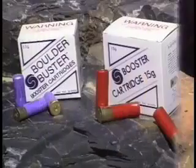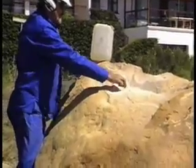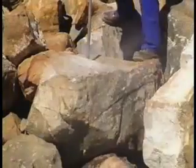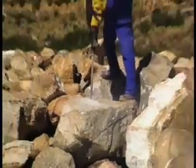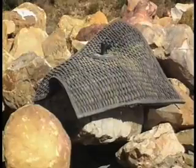Depending on the size of the rock or boulder, a booster cartridge can be placed at the bottom of the hole to amplify the breaking effect. To demonstrate the effect of the boosters, three similar-sized rocks were prepared. Without a booster: fracturing.